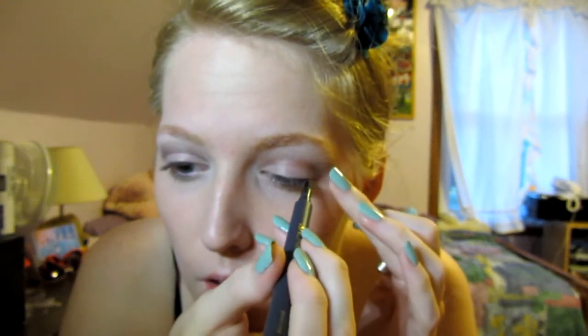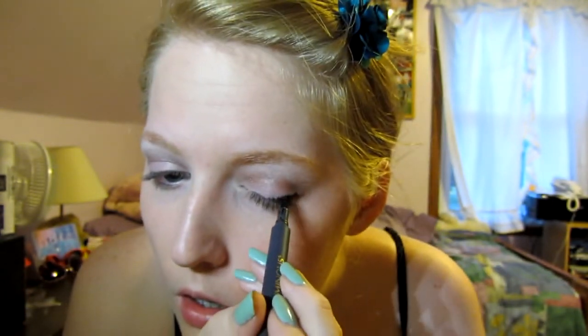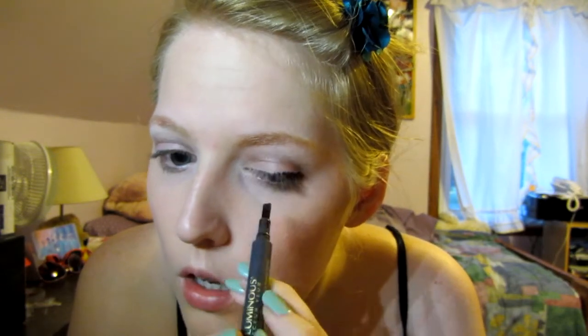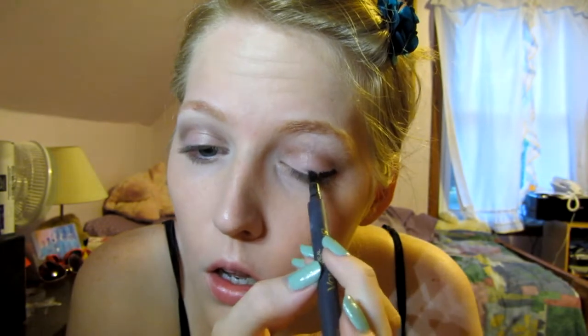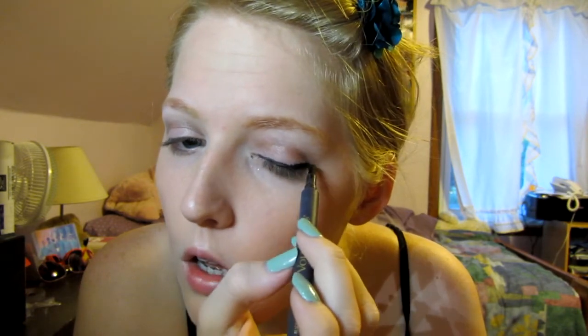We need eyeliner. I got this eyeliner marker — it's from L'Oréal. Eyeliner is my hardest thing in the first place, so without a mirror — okay, that's that eye. I feel like this is going on a bit thick.